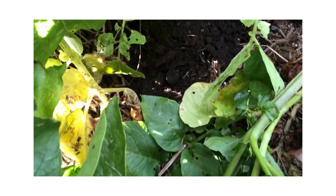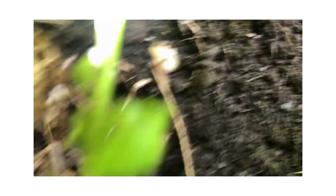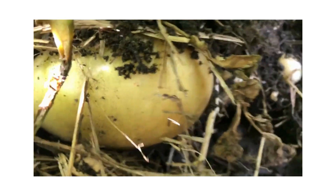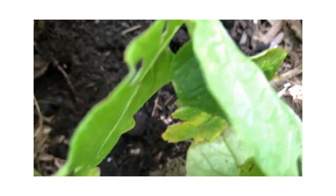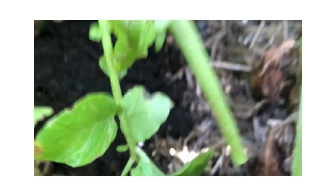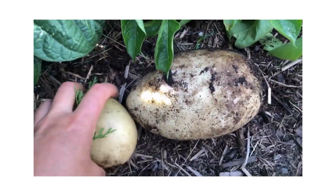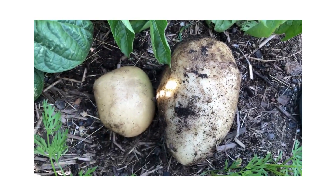Oh, there's another big one — look, this one is very big, so I think I'm going to dig it up. That's easy to dig. Look at the difference, look at the size difference — oh my god.